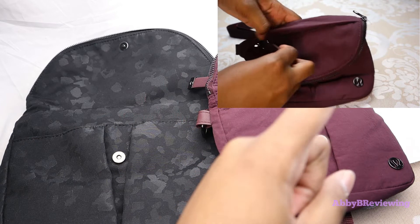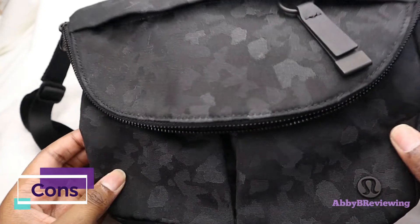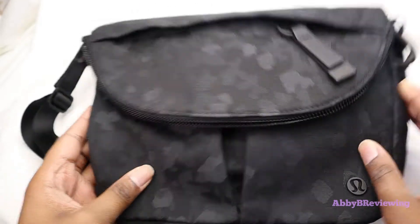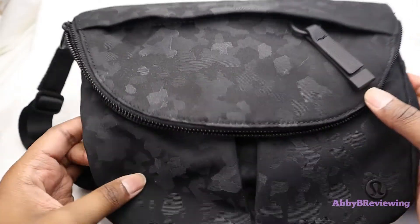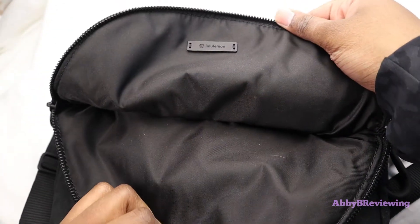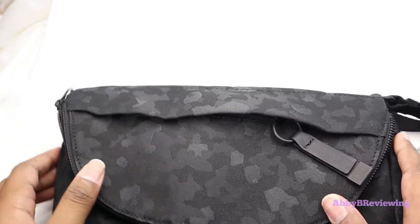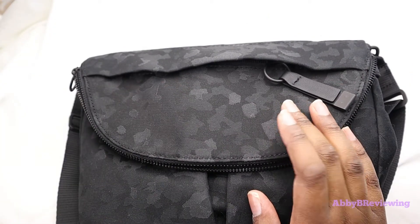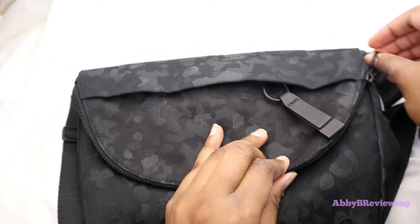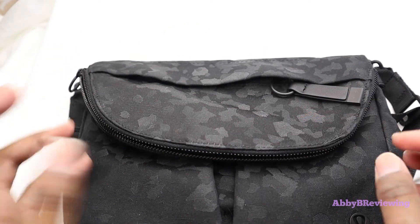If you want more information about the All-Night Festival Bag Micro, I've done a full review on that which you can find in the top right or in the description below. Now for the cons: first, this bag attracts pet hair, lint, and crumbs like crazy, which is kind of annoying because you constantly have to wipe down or lint roll your bag — you can probably see bits of cat hair on my bag and even on the inside. The other con is the zippers; they are a little bit stiff, so sometimes they catch and it's a little slow to close them. It works, but it can be a bit annoying. The other zippers, though, are very solid.